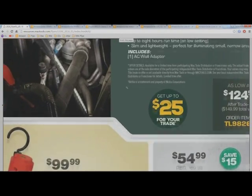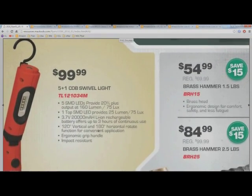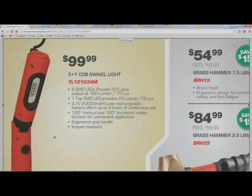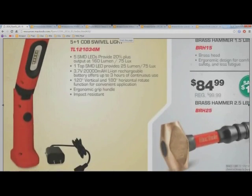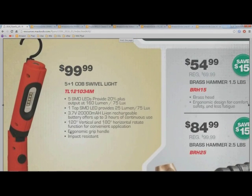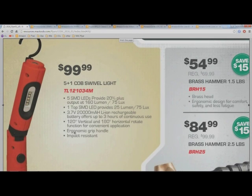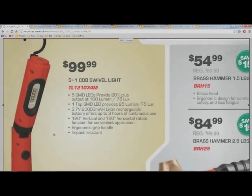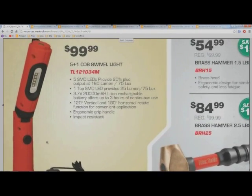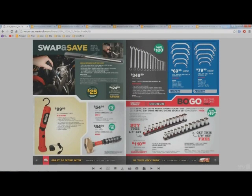Right below it we have a $100 swivel light. You can buy basically this exact same light on Amazon from a company called Saber. This one's a hundred bucks and on its brightest setting it only has 160 lumens. For a hundred bucks I want 260 to 300 lumens, so I'm not going to recommend this light — it's big, it's bulky, and it's not very bright.